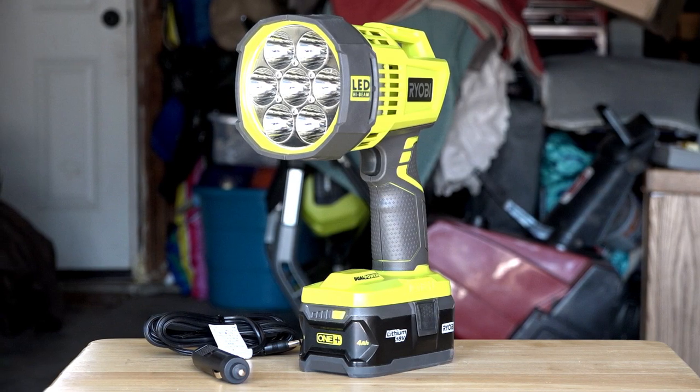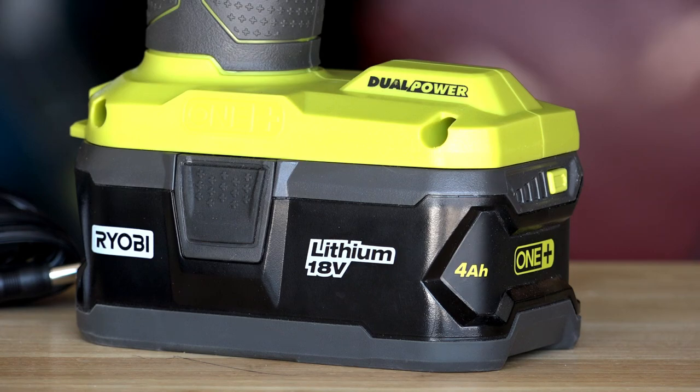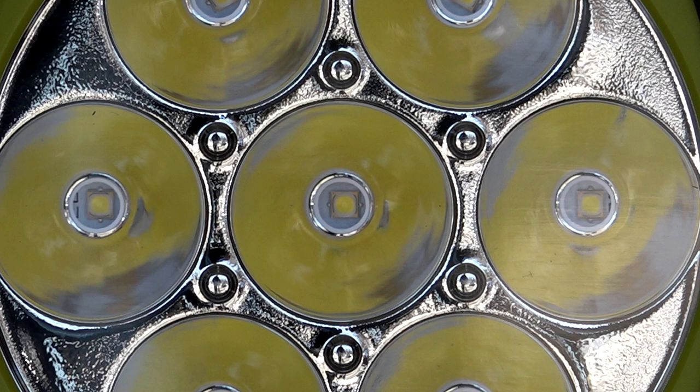Let's review the options for powering the light. The most common — and perhaps the whole reason this light is even considered — is the application of the 18-volt battery. Runtime will be determined by the capacity of the battery, but RYOBI claims the light will have a runtime of up to 5 hours on a 4-amp-hour lithium-plus battery.